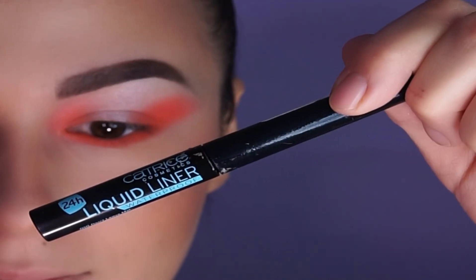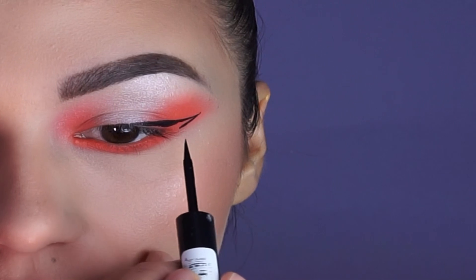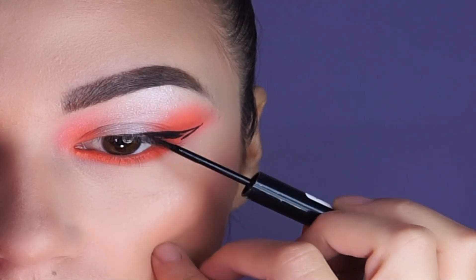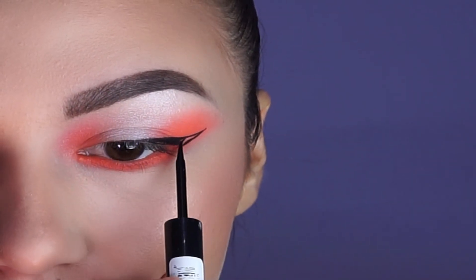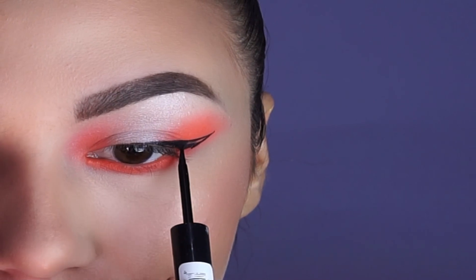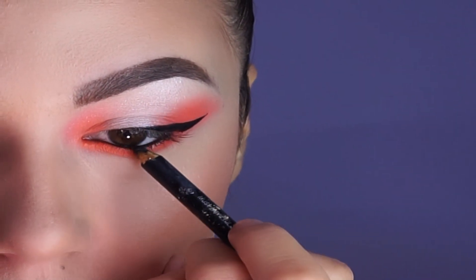For my next step I'm using this Catrice liquid liner and I'm applying it. And as well a black eye pencil, and I will run it on my waterline.